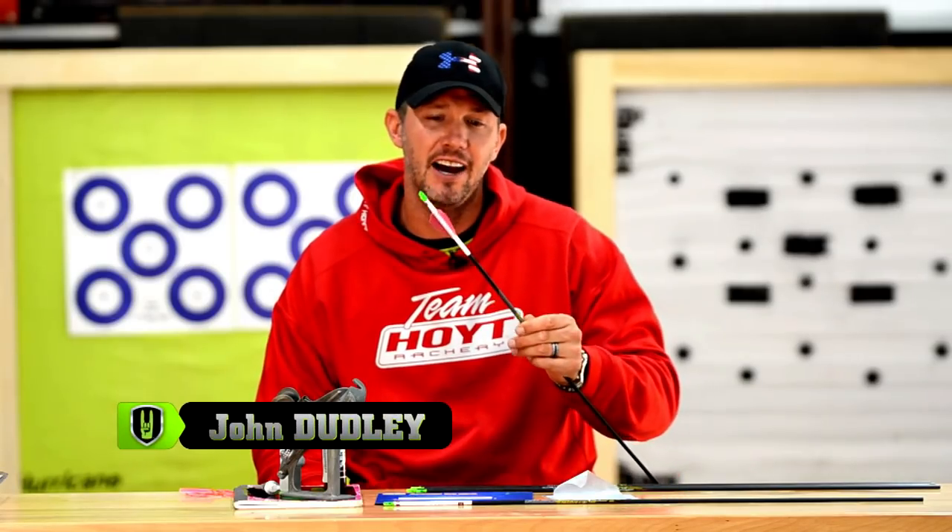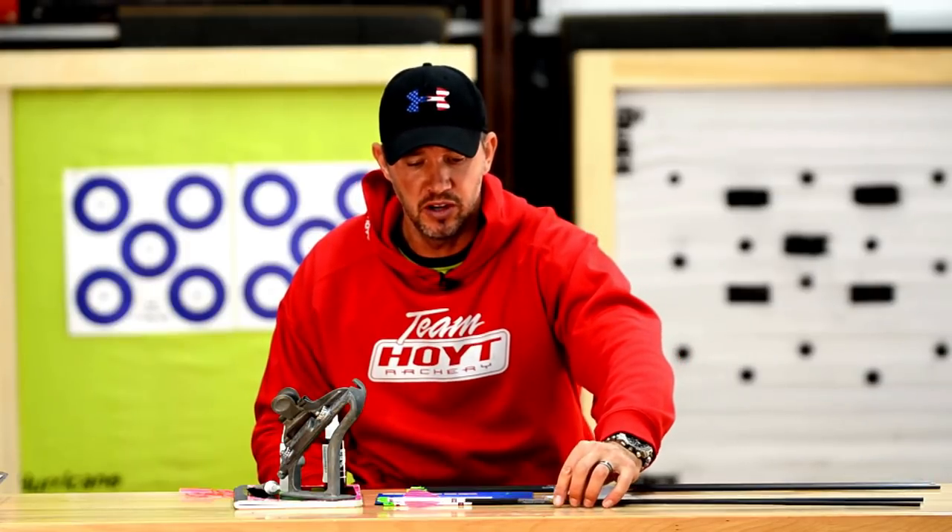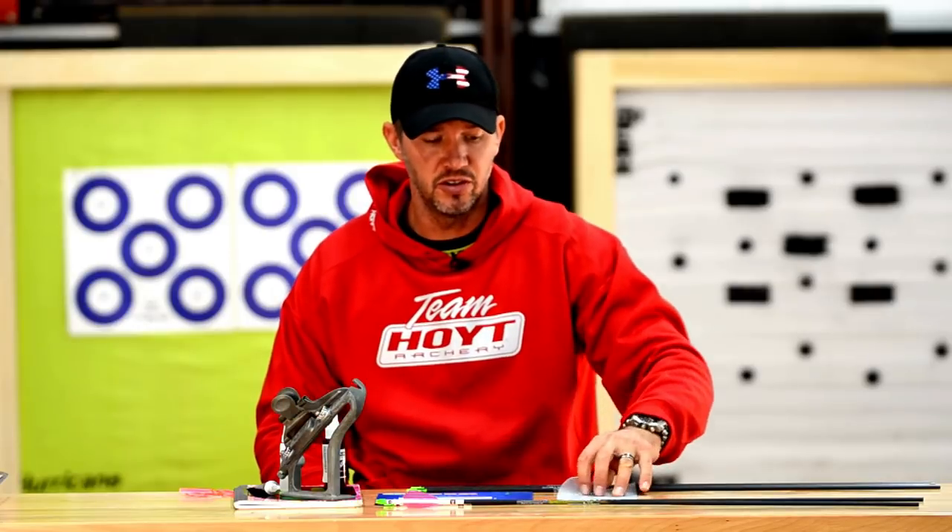On this week's Dead Center segment, I want to talk about how to easily fletch your own arrows. This is something I think all you guys should learn how to do — it's going to save you money, help you understand your equipment better, and make your arrows consistent, which is going to help your accuracy.